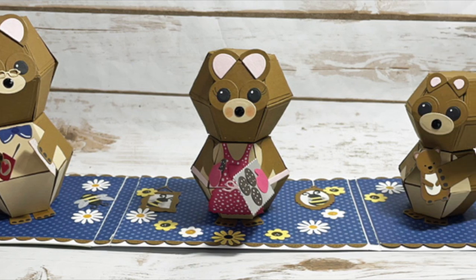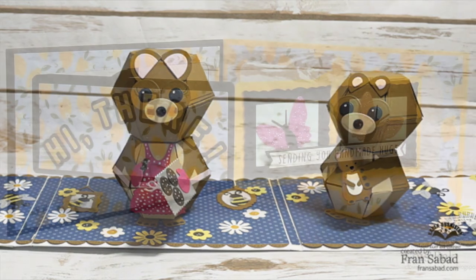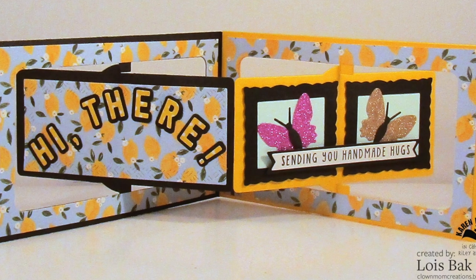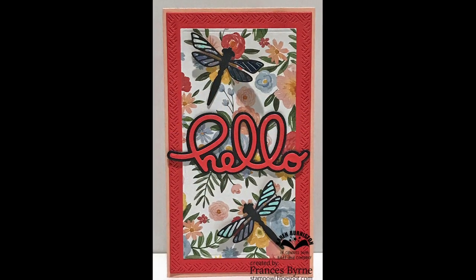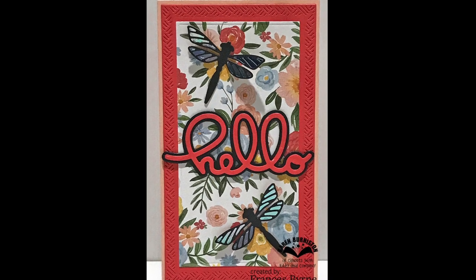In this epic three bears card by Fran Sabad, she has the bees and flowers creating the backdrop underneath the bears. Lois Bach used some butterflies from the Flutter Charms on a two-page 'Hi There' landscape rectangle accordion. And I love this card front by Frances Byrne, where she's used the dragonflies along with some very pretty floral patterned paper.